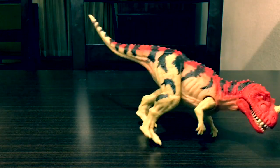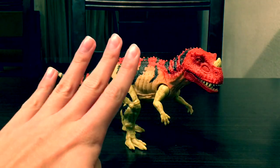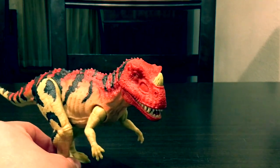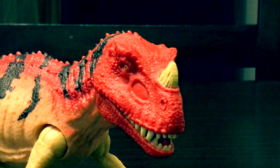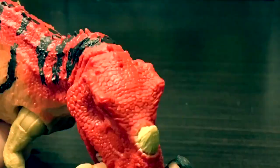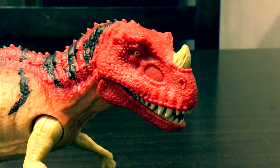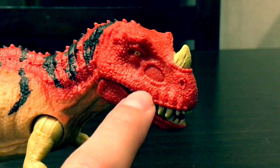Here he is out of the box. This figure is absolutely amazing — look at that head sculpt, it looks really good. It looks just like the Ceratosaurus featured in Jurassic Park 3. Look at his teeth — very gnarly. They did a really good job on the eye socket and the nasal cavity.